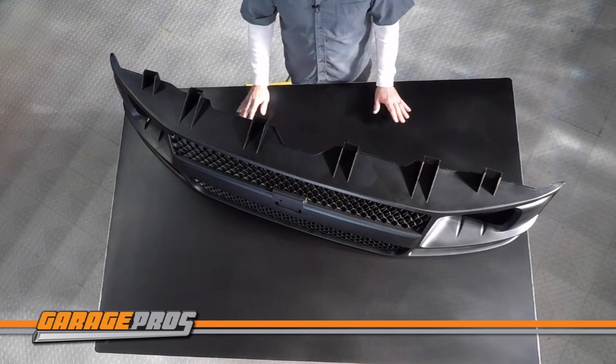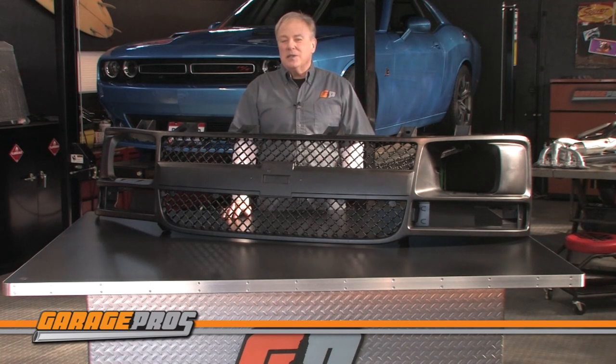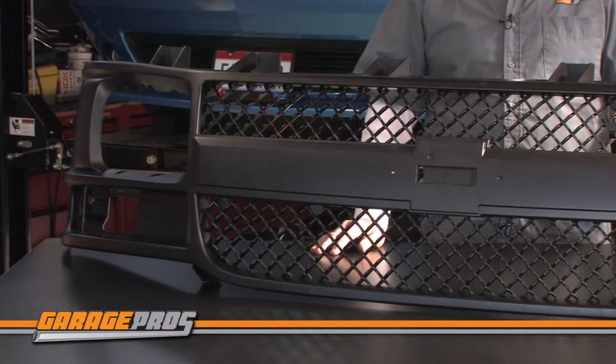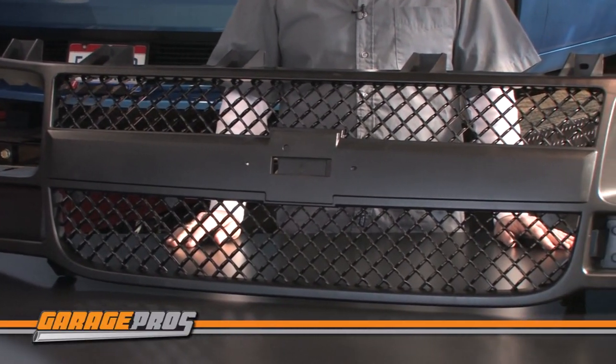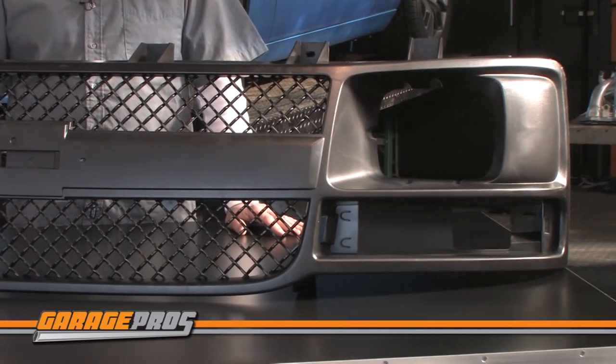It's molded from high-grade and durable plastic, plus it has an opening for a grill emblem. Replacement makes grill assemblies for hundreds of applications, and they come in black or chrome-plated. They most likely have your grill available and ready to ship today. Just like all replacement brand parts, these grills come with a one-year unlimited mileage warranty.